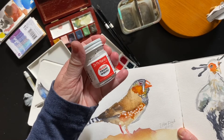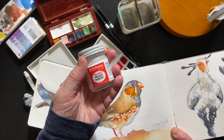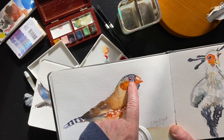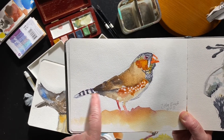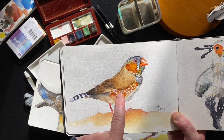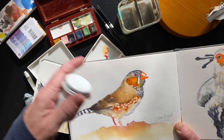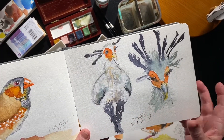I wanted to say more about putting in highlights. The other supply I didn't mention is bleed-proof white ink — it's really nice for highlights. You could also use white gouache. You can see I went in and added the little dot that brings the eye to life, and did the white for the stripes and white dots with the ink. So even though it's all watercolor and pencil, there's this final layer of a little bit of white highlight here and there — usually a little highlight on the beak too. It's a good thing to have in your arsenal of supplies.